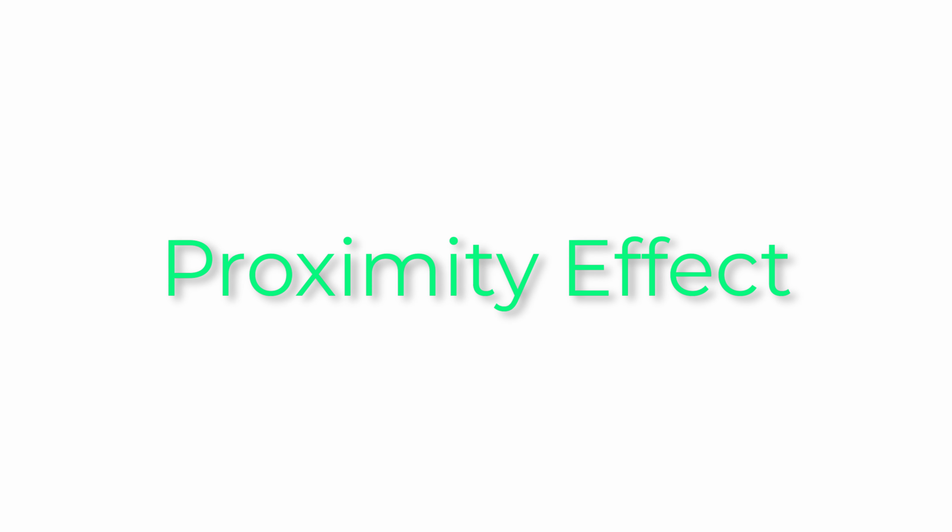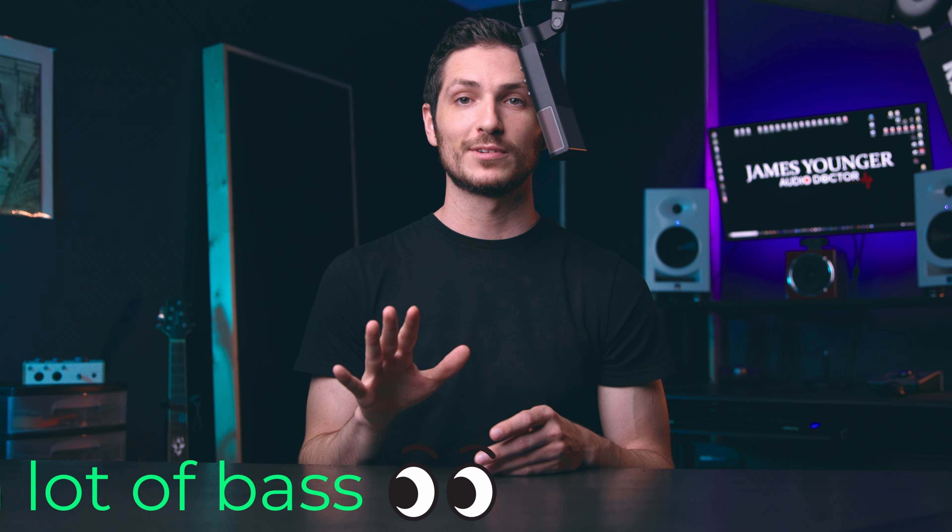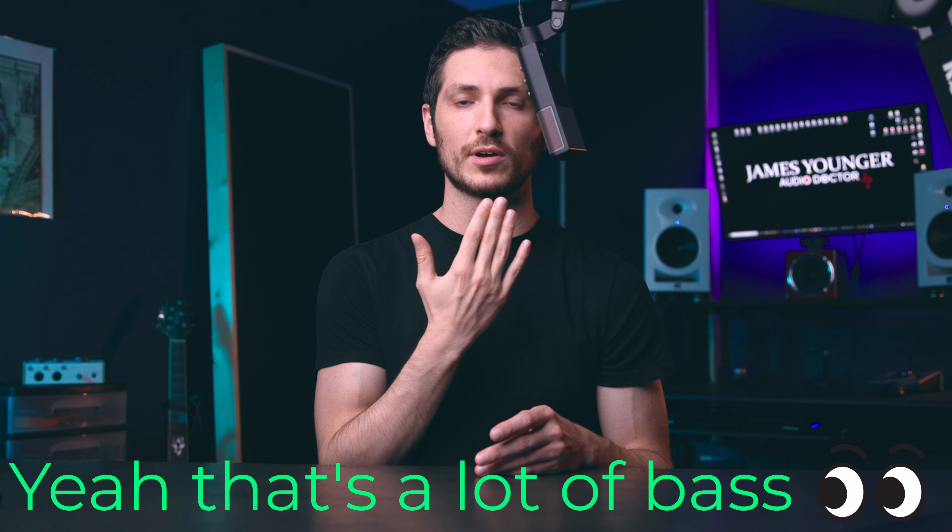There's a thing called proximity effect — the closer you get to a microphone, the more bass you will hear in the audio. So the closer I get, potentially the more bass you're going to hear in my voice. Some microphones are a lot worse than others about it. So let's see how this microphone handles proximity effect. This is me about a foot away from the microphone. Now about six inches away. And now I'm right up on this microphone — let's see what the bass response is like.